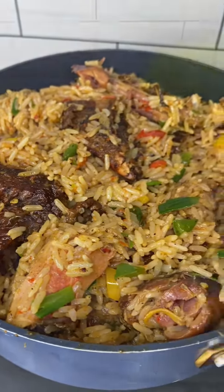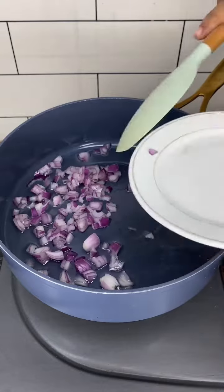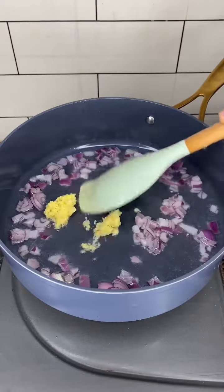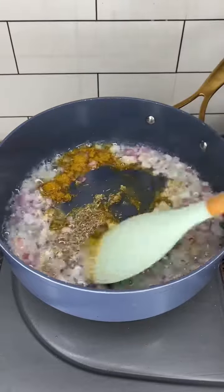Foodies, this one pot coconut rice should be added to your Christmas menu — let's make it. We first put some coconut oil, some chopped onions, some ginger and garlic paste. We give that a quick stir, then add some thyme.